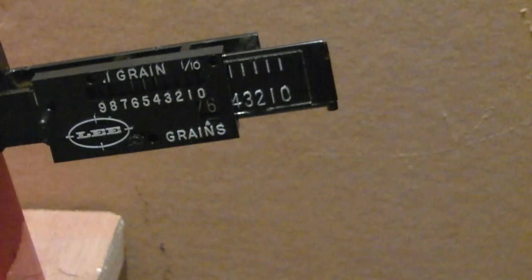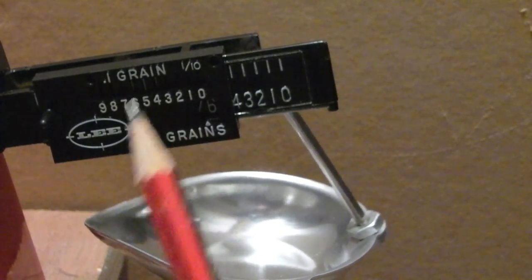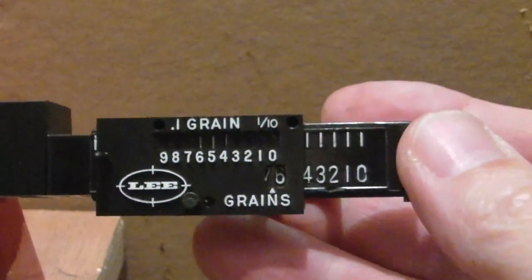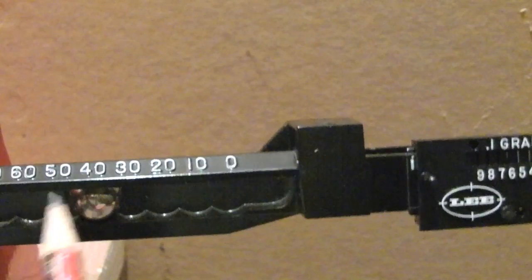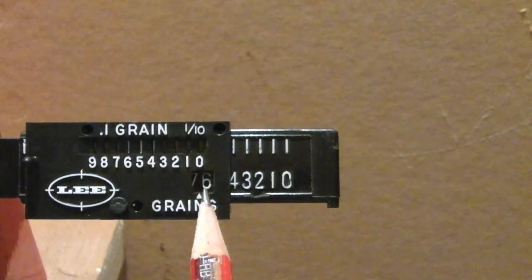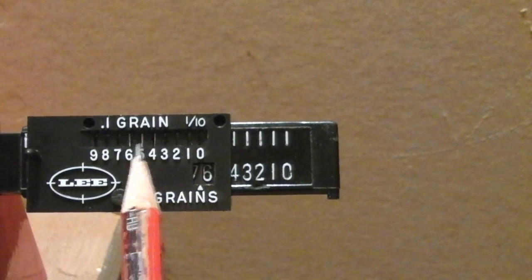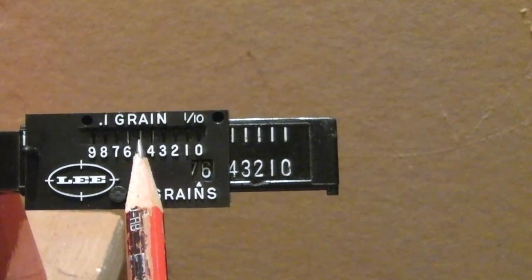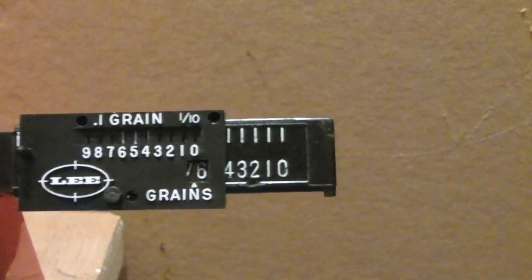That is now set to 46.5 grains. We've got the ball sitting in the 40, this scale showing the six — it's slightly past the six as you can see — and if you look up in the top window there's a line on the five and a faint line either side of five. That just means it's that sensitive. So that's reading 46.5.